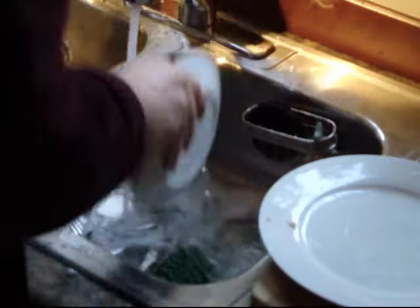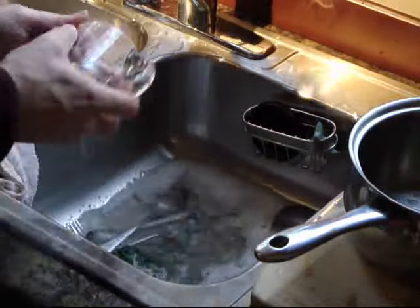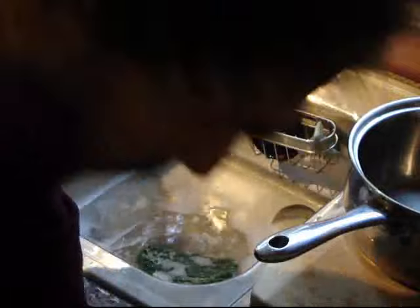A standard dishwasher uses 15 gallons of water per load. Energy-efficient dishwashers use about 9 gallons of water per load when they are in water-saving mode, which, in my experience, does a lousy job.